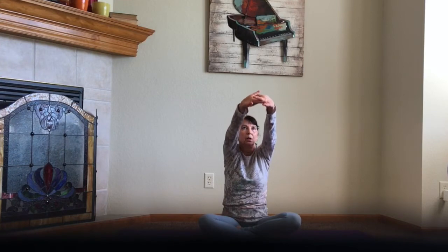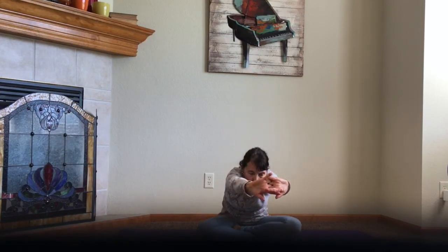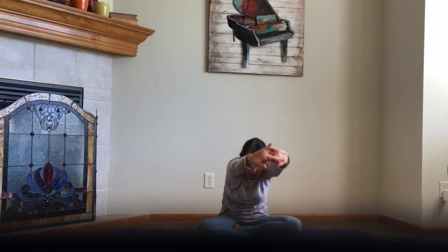Lace your fingertips together one more time. Bring your arms straight out in front of you and really stretch all the way upward. Exhale as you come forward, pressing through the fingers, stretching the shoulders, and elongating the spine — creating a little space in the vertebrae. And then come all the way back up and let your fingers part one more time.